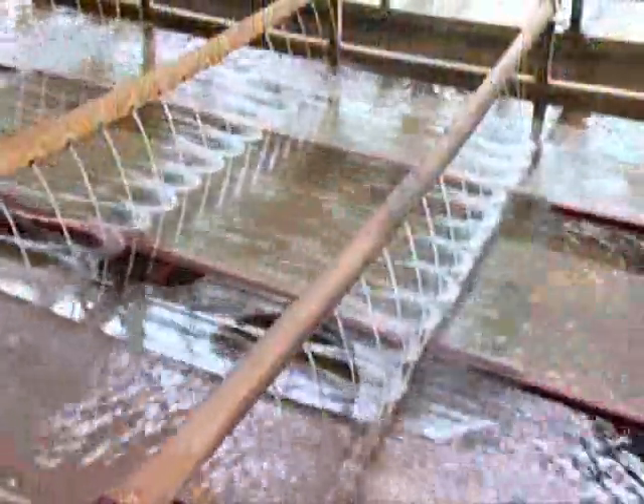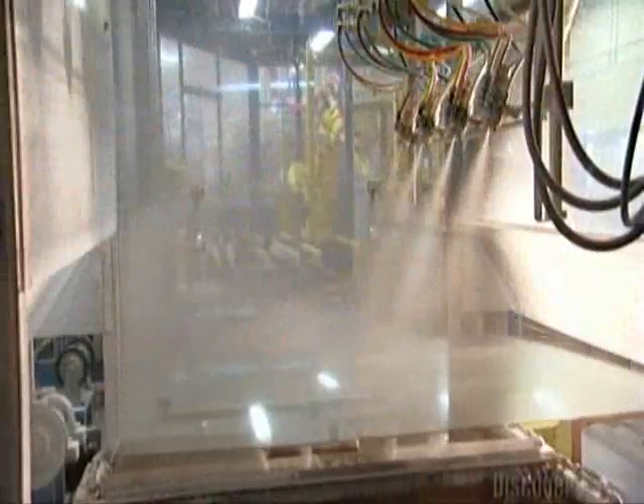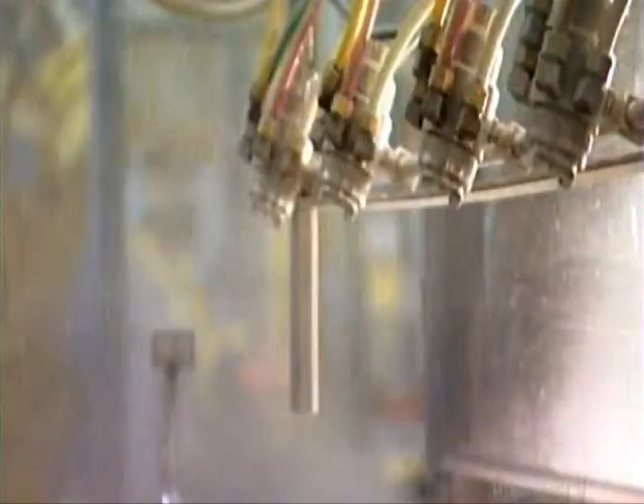Now a conveyor belt takes the glass through some soapy water to clean it up. Then nozzles spray the glass with a mix of talcum powder and water. This will prevent the glass from sticking to a second sheet of glass.